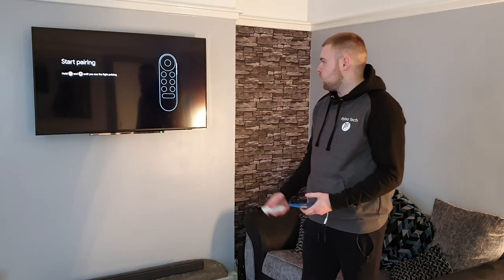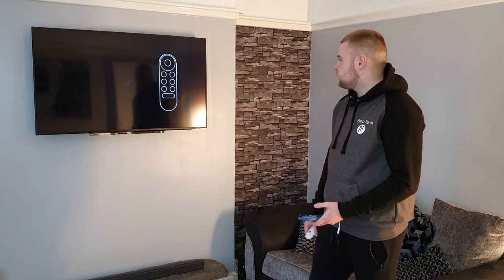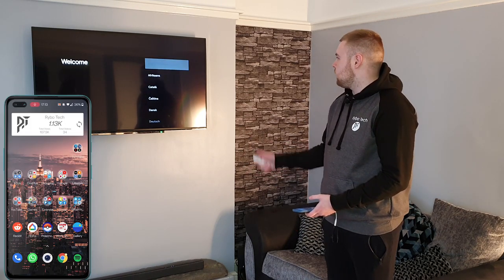Turn the TV on. First off, we've got to pair the remote. On the Google remote, press the back button and the home button. And that's paired. We'll go to English, United Kingdom.